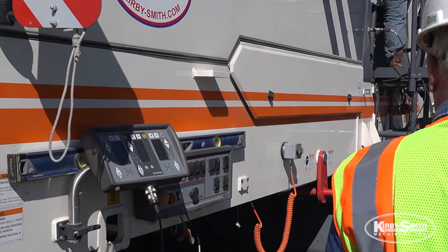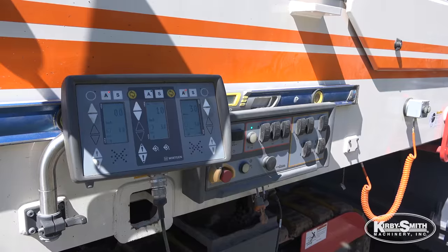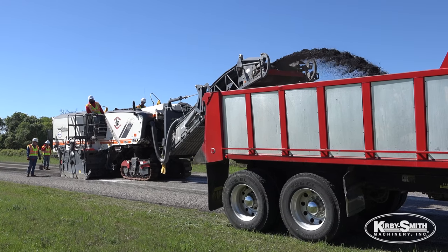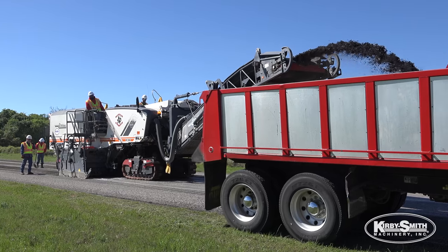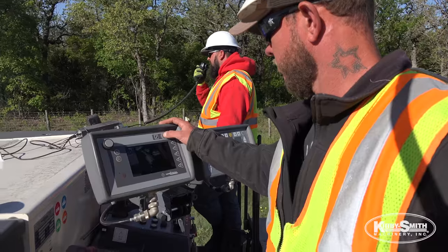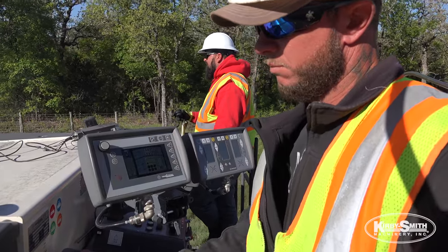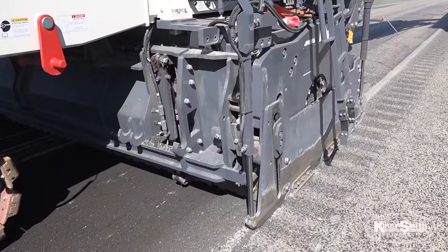The ease of the operation is that when you ask it to cut a certain grade, it doesn't vary — it stays right on the money. My name is David Davis, I'm a milling operator for Northeastern Pavers. I'm controlling the speed, I'm controlling the front tracks and back tracks.